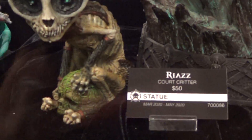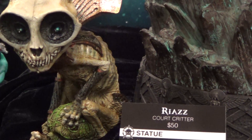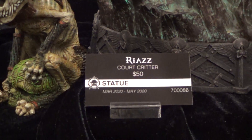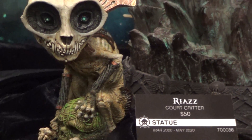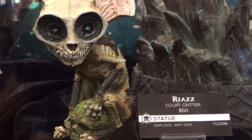And next to her is the Riaz Bord Kriter piece at 50 bucks. Really cute and cool piece for 50 bucks — this is a really reasonable price in my opinion.